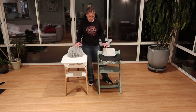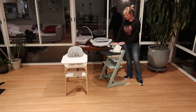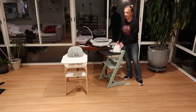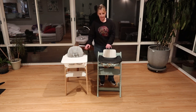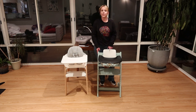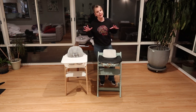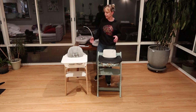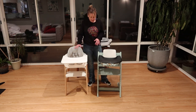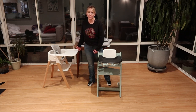Both of these are going to sit at a table height. I've got this table set up behind, and you can see the chair would pull up right to the table with or without the tray on it. Right now I have trays on both of them. They both have an option for white or black plastic. I have them set up in different colors so people can understand the different stages of the chair and the different pieces you can purchase separately.